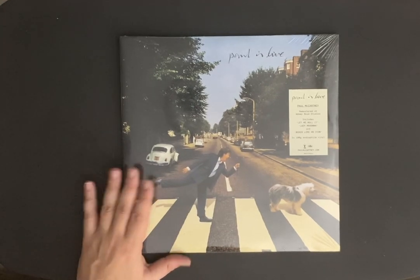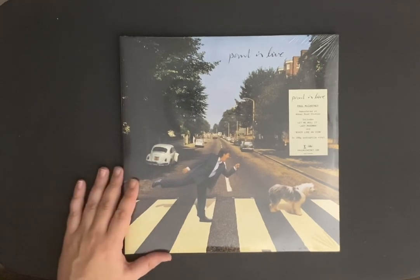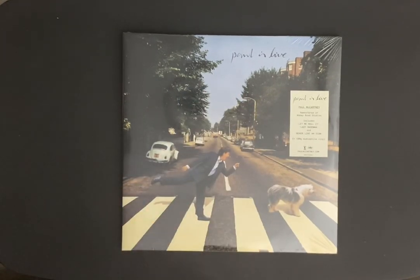Almost every tour — I haven't seen him on his latest. I'll be hoping he comes around to Toronto. But anyways, I thought I'd show this to you. It's two 180-gram vinyl, and I love the cover on this. I think it's very cool with the Abbey Road crossing and Paul crossing with Martha the dog.